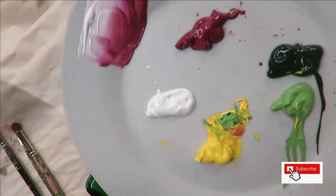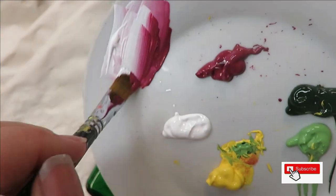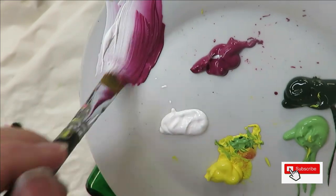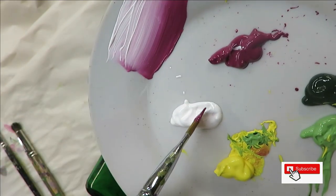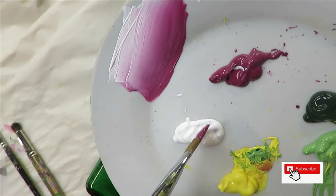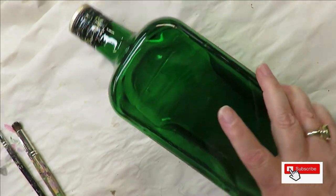I'm going to put one side of my number 12 flat brush into the Wicker White, one side into the T-Berry, and do my blending strokes. The proper way to do this is to have your bristles full of paint three quarters of the way up the bristles. I just do it a few times and start, so get comfortable and do whatever feels best to you.